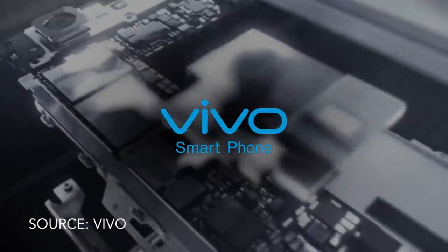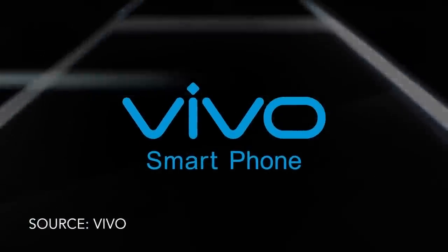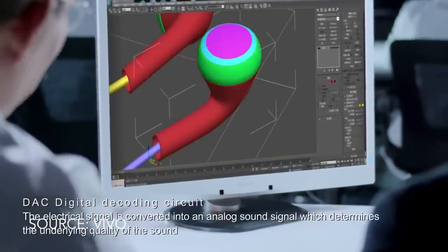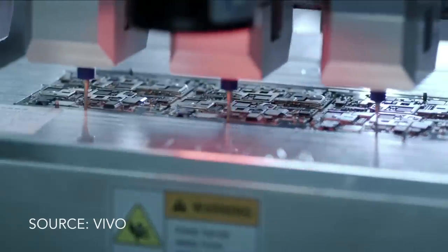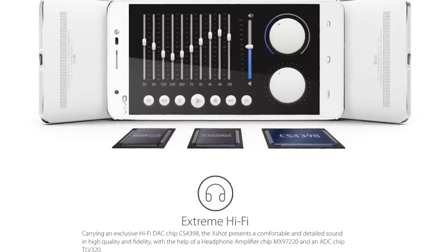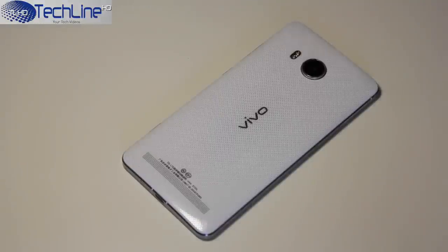Just a short introduction: Vivo is a Chinese-based premium smartphone manufacturer. It is not widely known outside China, but the company has made itself famous by producing the first smartphone with advanced hi-fi audio chips, a 2K resolution display, and at the moment it holds the crown of the slimmest device on the planet, which is only 4.75mm thick. This time around I want to review a high-end camera-centric device which I've been using for half a year already but am making a review just now.